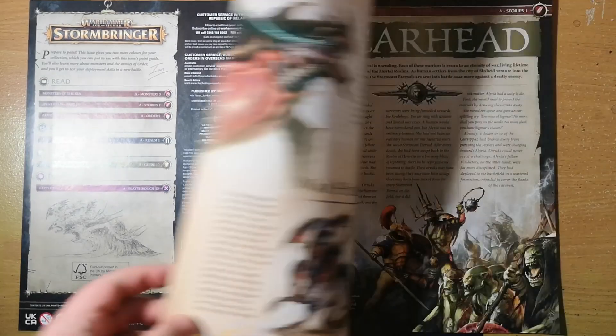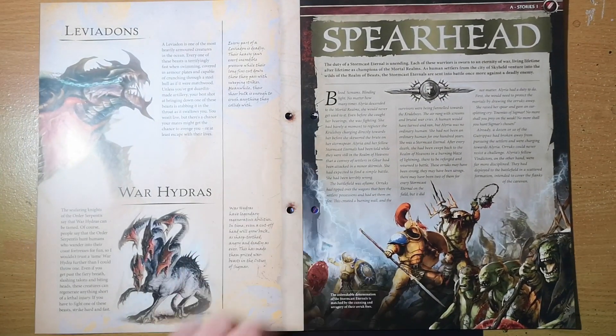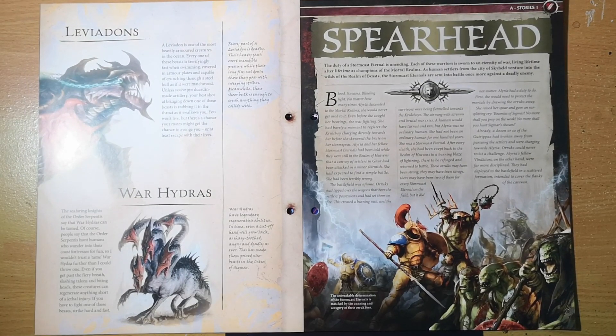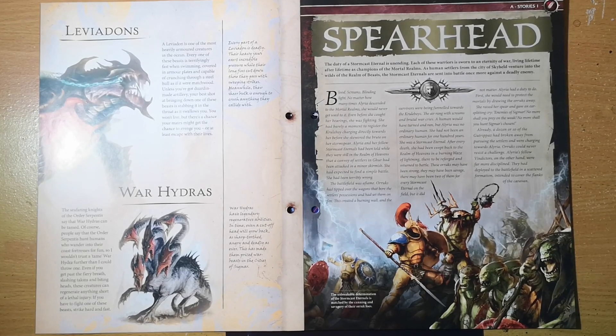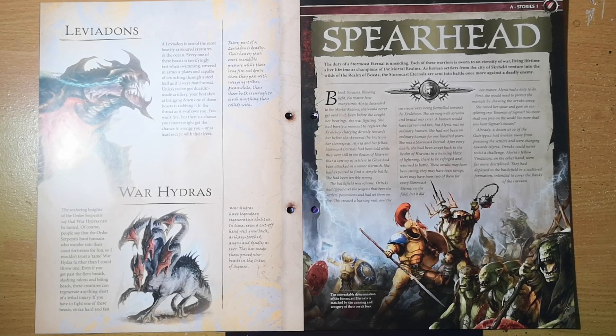The Idoneth Deepkin also have Leviadons. A Leviadon is one of the heavily armored creatures in the ocean — terrifyingly fast when swimming, covered in armor plates, and capable of crunching through a steel hull as if it were matchwood. Unless you've got Duardin-made artillery, your best shot at bringing one down is stabbing it in the throat as it swallows you. You won't live, but your mates might get a chance to escape.